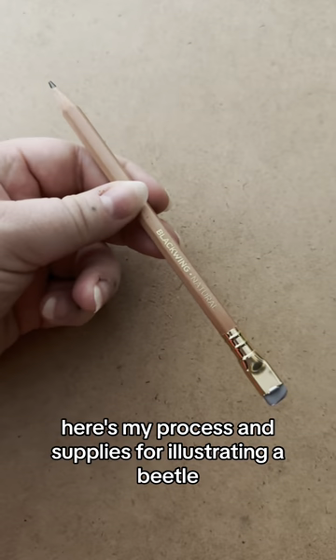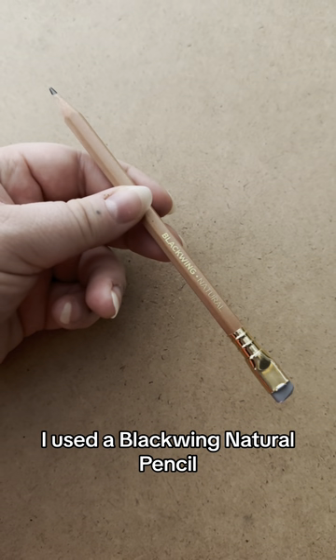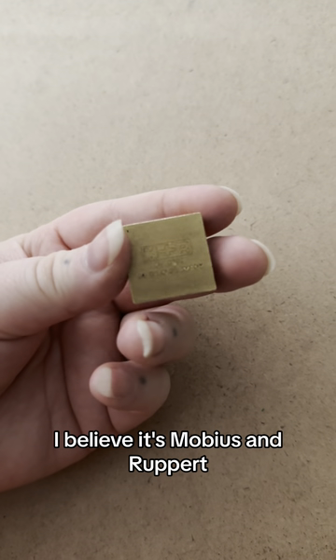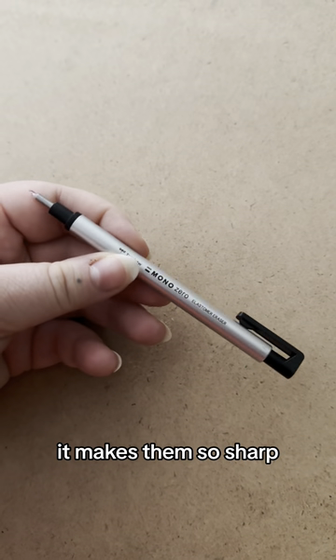Here's my process and supplies for illustrating a beetle. I used a Blackwing Natural Pencil. I love this pencil sharpener — I believe it's Mobius and Ruppert, it's from Germany, and it makes them so sharp.